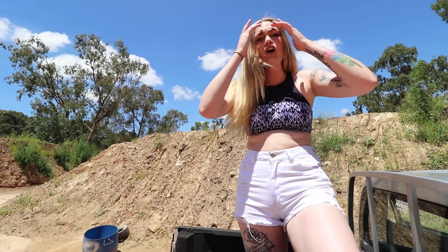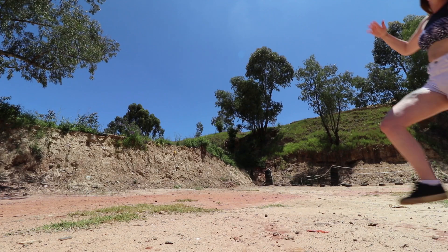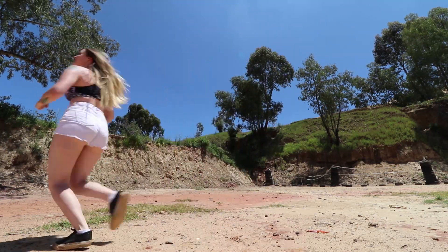Alright guys, if you like what you saw today, like and subscribe. Leave me a comment — let me know what you want me to shoot next. If there's something else that you think is really cool, I can do that too. Leave me a comment, pop us a message, get in touch. Let us know what you want to see. Science!